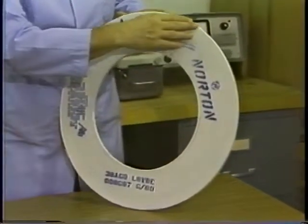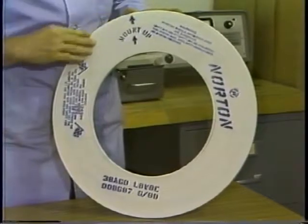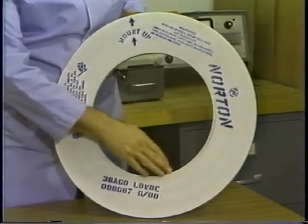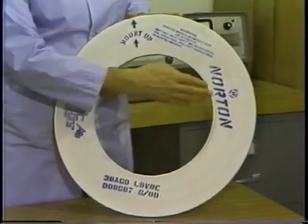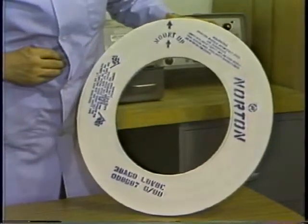This is because the hard, brittle nature of a grinding wheel allows it to be easily chipped or cracked if not handled correctly, particularly the edges, corners, and areas around the hole. A visual inspection coupled with a ring test of the wheel will ensure the wheel is good, safe, and ready for installation.